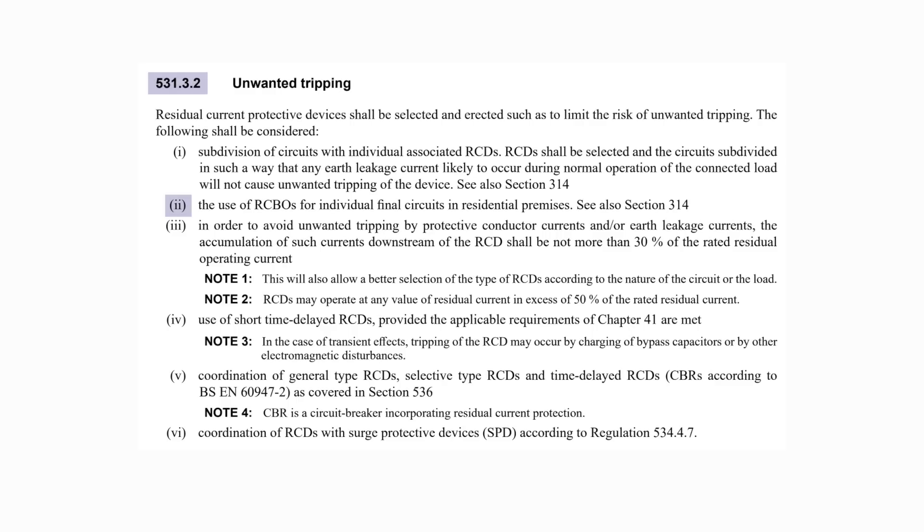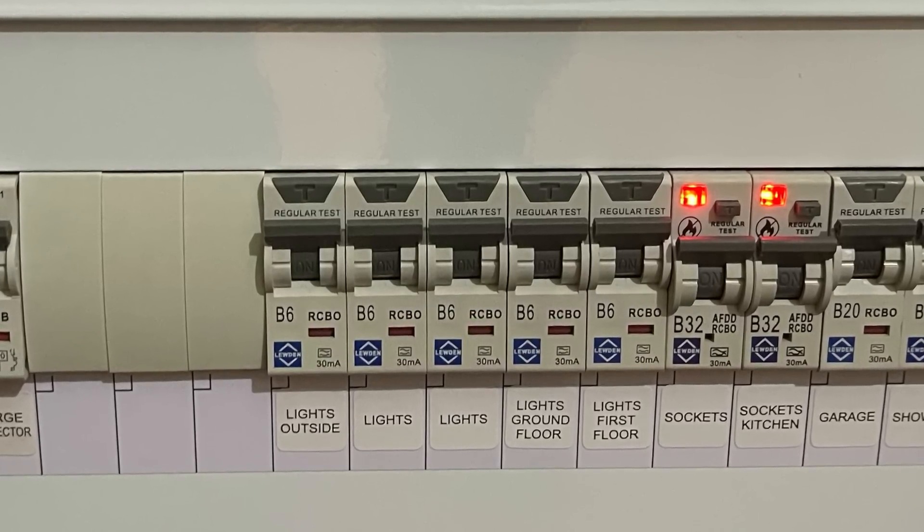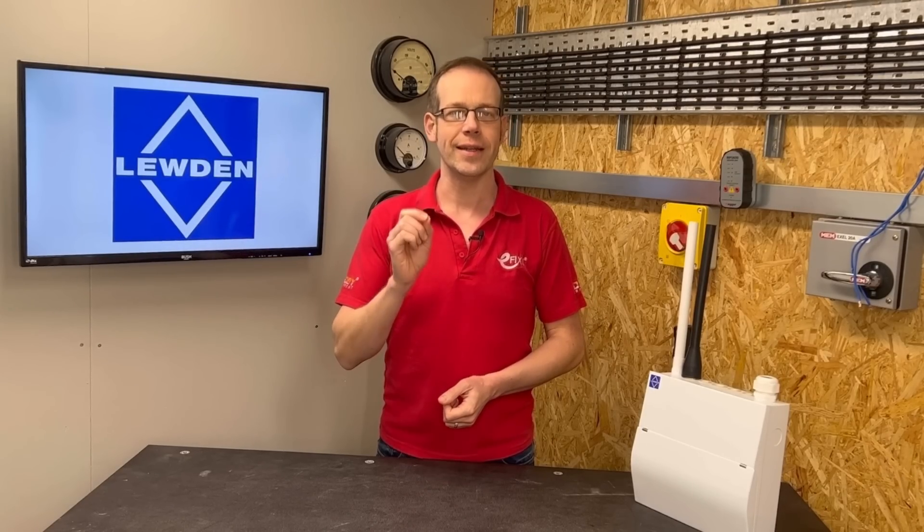Regulation 531.3.2 does however provide a potential solution to this in item 2, where it says to consider the use of RCBOs for individual final circuits in residential premises. Thankfully a lot of electricians are selecting this option as their default choice anyway — i.e. the RCBO consumer unit. In this arrangement, the limit of 9 mA or 30% is now per individual circuit, as with an RCBO board each circuit has its own RCD, thus solving most of the problems associated with protective conductor currents and/or earth leakage within a domestic scenario.